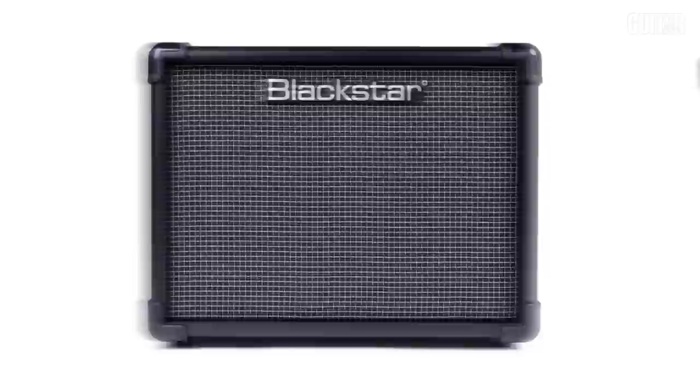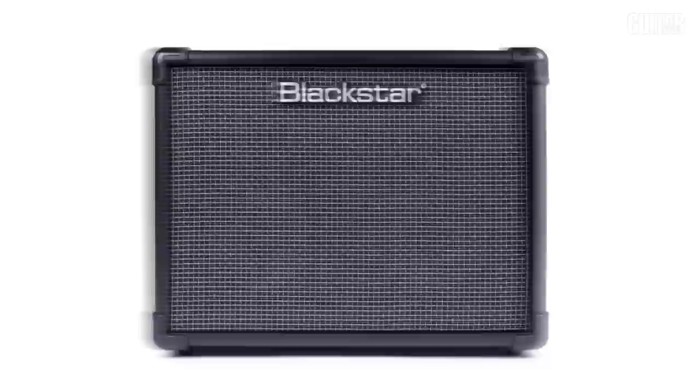This new amplifier from Blackstar comes in a 10, 20, and a 40-watt version. I have the 40-watt version with me today. All three of these amplifiers come with stereo dual speakers. The 10-watt version comes with two 3-inch speakers, the 20-watt comes with two 5-inch speakers, and the 40-watt comes with two 6-and-a-half-inch speakers.